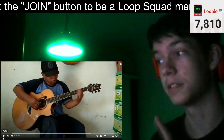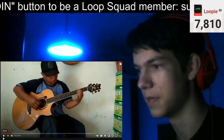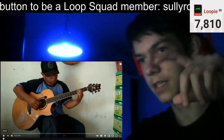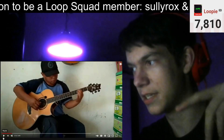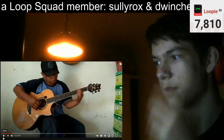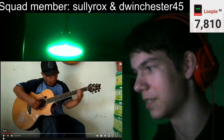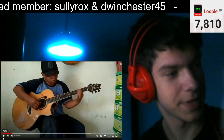It's pretty trippy because he's tapping and also scratching for the higher pitch things, and then with his left hand he's just tapping the fretboard at a pretty fast speed.